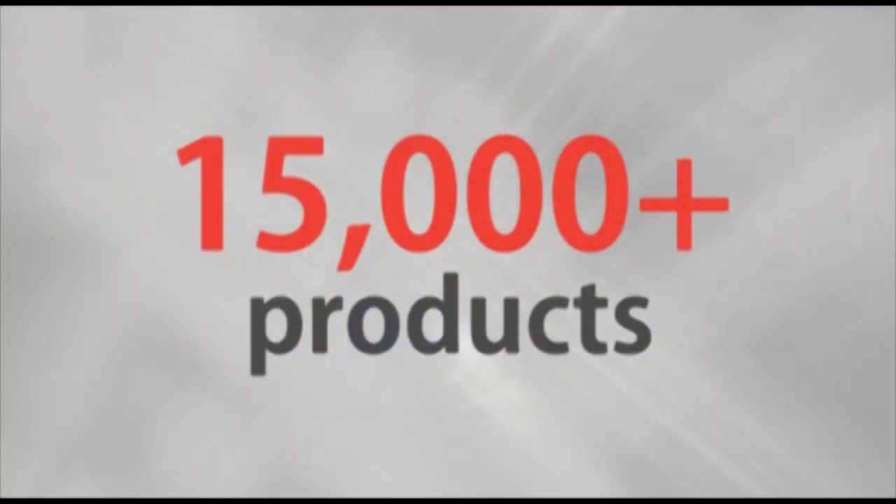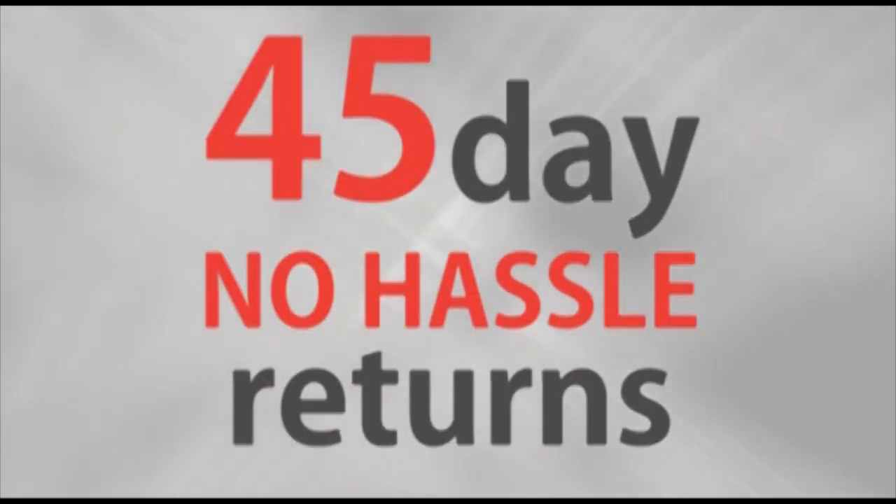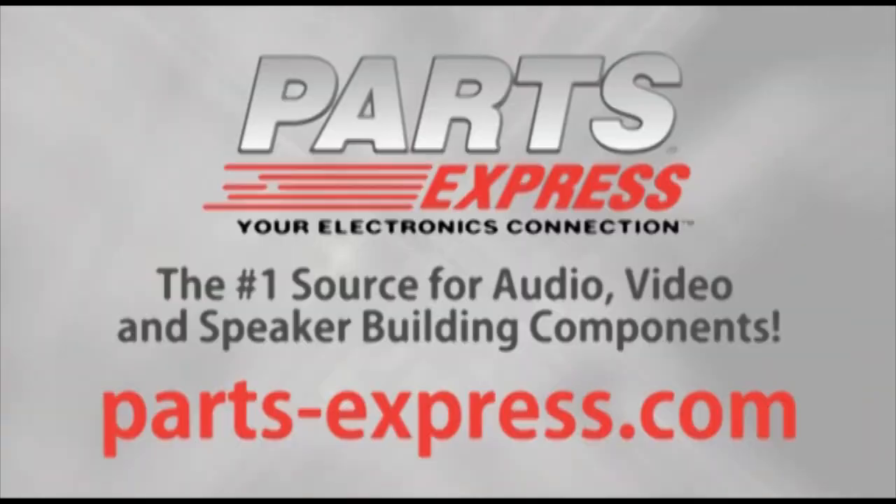If you've been putting off buying a multimeter because you can't find one with the features you want at your price point, check out the DT832. Over 15,000 products, free same-day shipping on most orders, 45-day no-hassle returns, and free tech support. PartsExpress.com, the number one source for audio, video, and speaker building components.